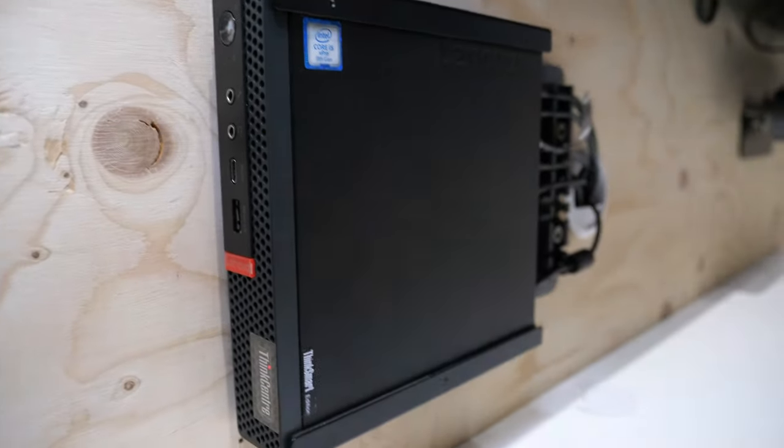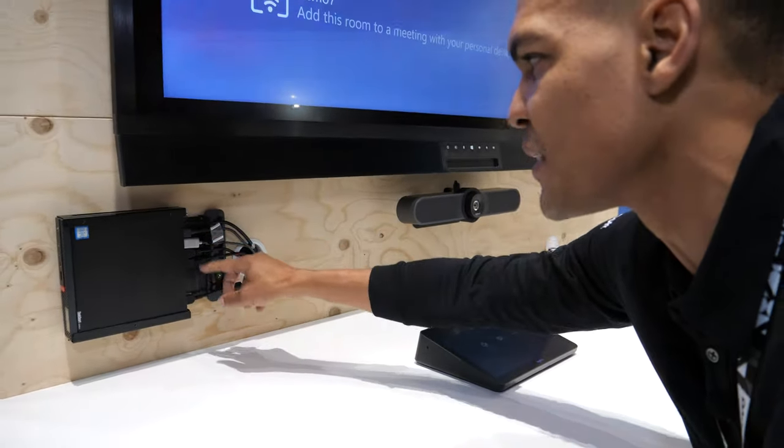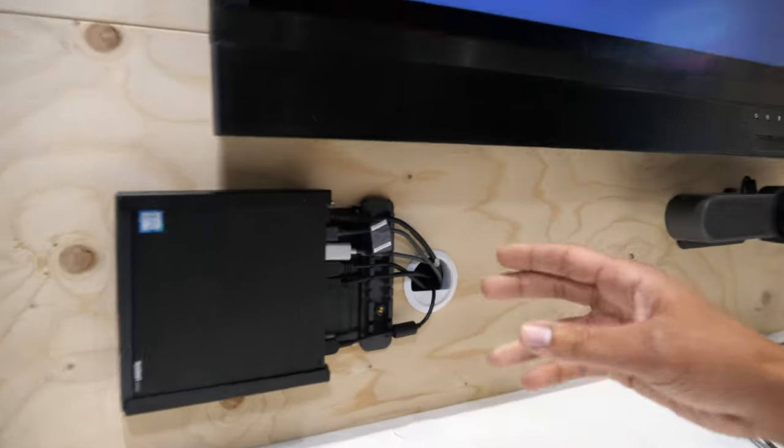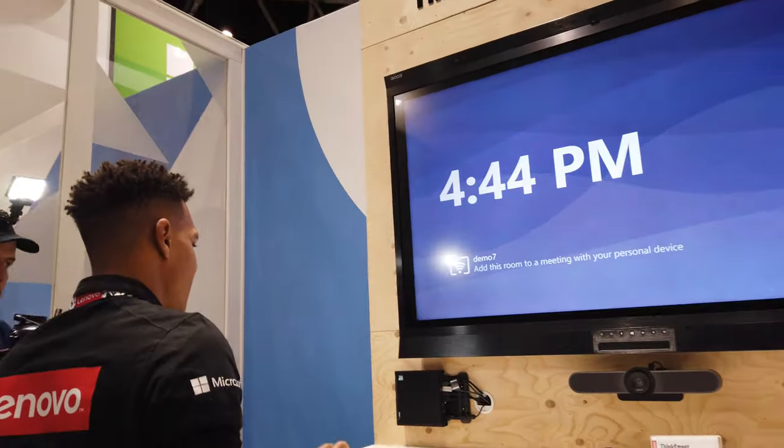It's mounted with the VESA mount and as you can see, the ThinkSmart Edition Tiny gives you all the ports you need: Ethernet, multiple display out, as well as USB connections on the back, and those are mounted very tight, very strong, so there's no chance for a disconnection.